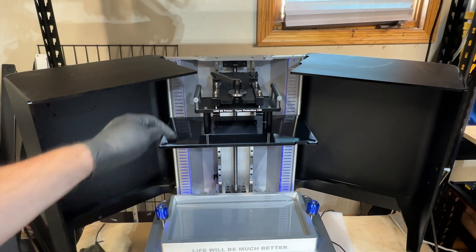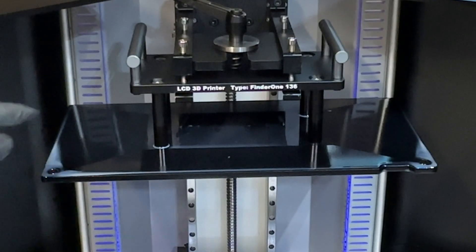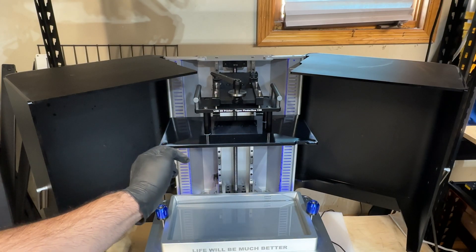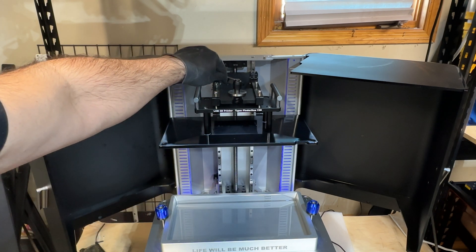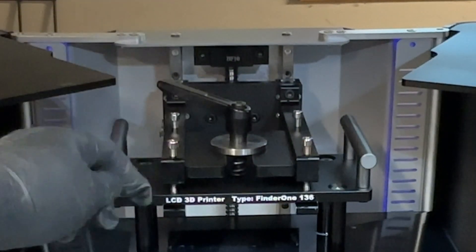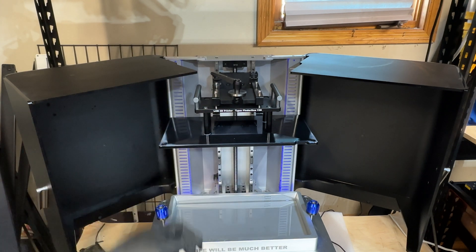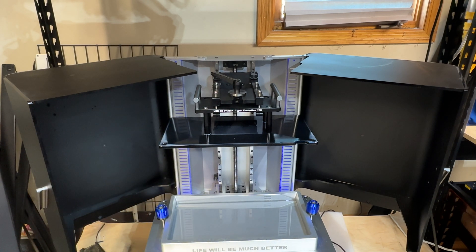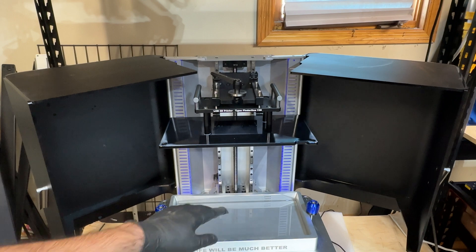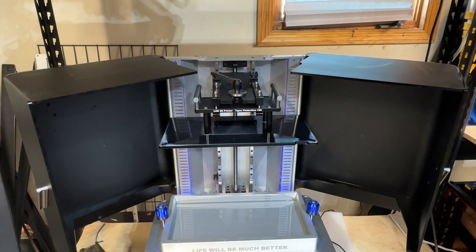One of the things I look at with resin printers is making sure that after the build process the build plate has very little to no resin. This one does a really good job but still has some pooling on the sides. I wish it was completely empty. You do have a release control that you can open to pull it out, and there are two massive handles to grab when opening up the build plate — it is a heavy build plate. My model doesn't have the auto-fill/auto-empty yet, but you can see the resin measuring line that tells you how much resin you have in the printer.